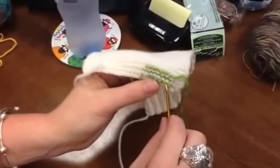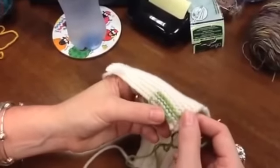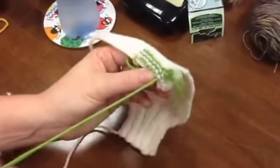You are mimicking the stitches you've already knit — you're following the line of what you knit initially. So you want to try to keep the same even tension that you kept during the entire knitting process.